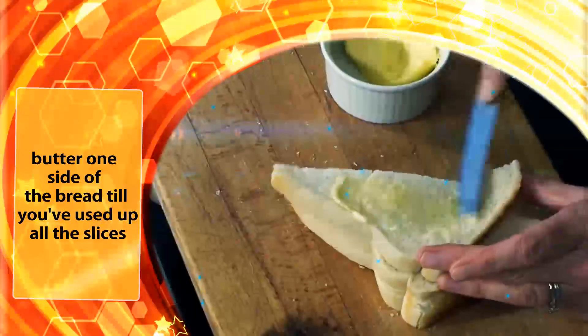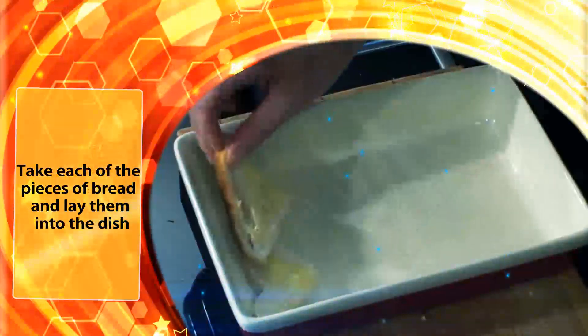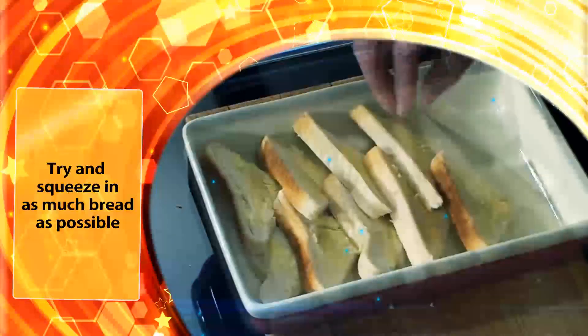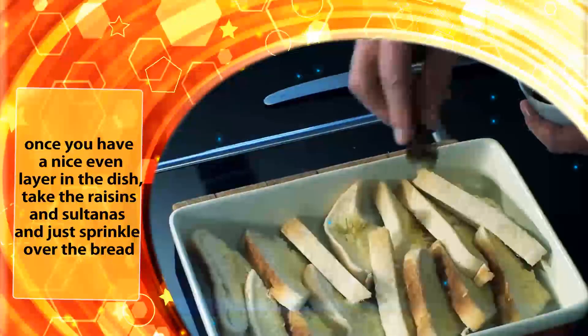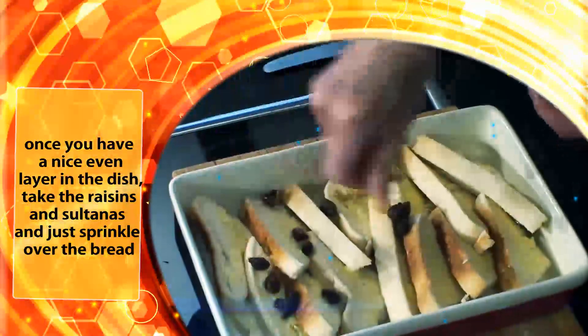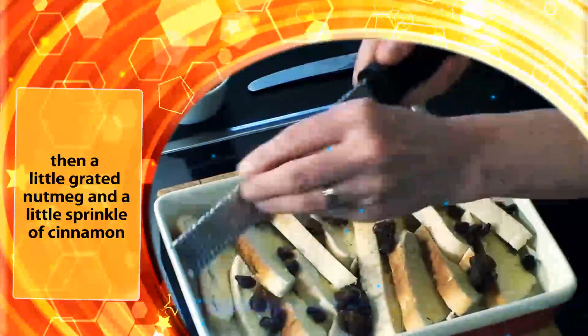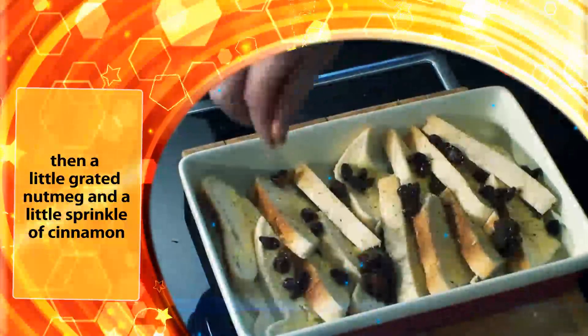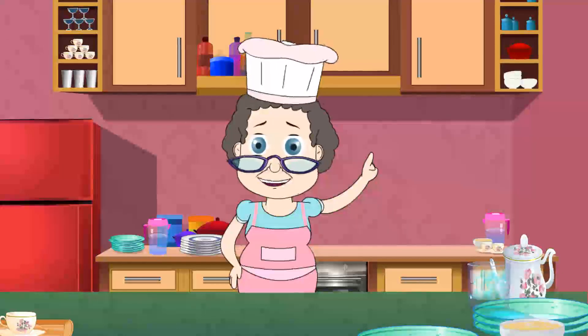To begin our bread and butter pudding we need to butter one side of the bread till you've used up all the slices. Then cut them into quarters and set aside. I've prepared my pie dish by greasing it with a little butter. Take each of the pieces of bread and lay them into the dish. Try and squeeze in as much bread as possible, and once you have a nice even layer in the dish, take the raisins and sprinkle all over the bread, then a little grated nutmeg and a little sprinkle of cinnamon. Then repeat this process again to create a top layer.